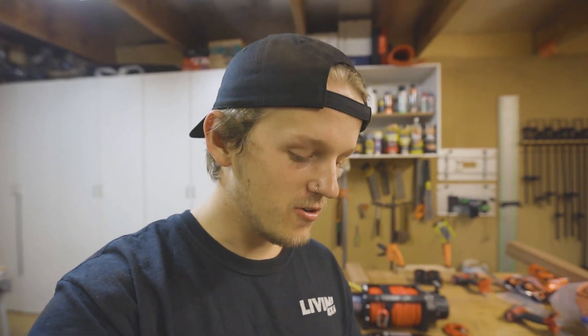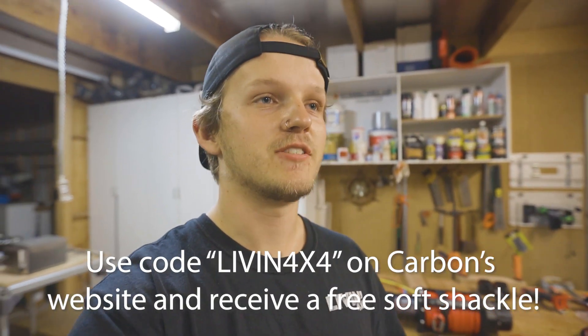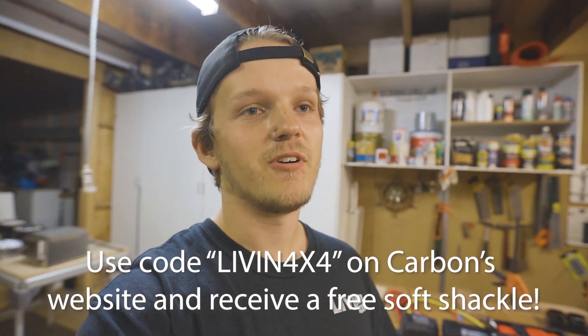Welcome back to the vlog. Today I'm finally upgrading my winch. As some of you may know, my car this entire time has been running a winch that used to be in Sam's car — so before the Dominators were even a thing.